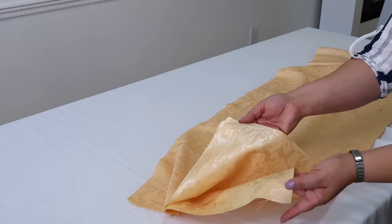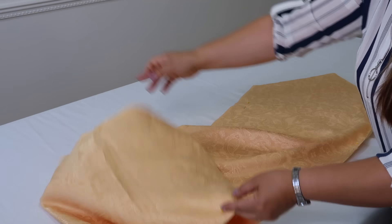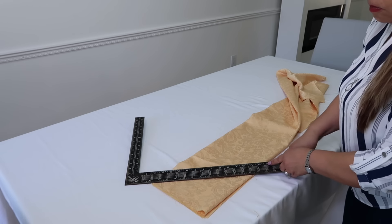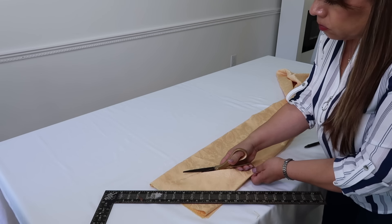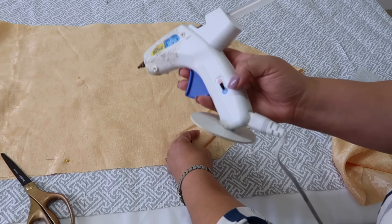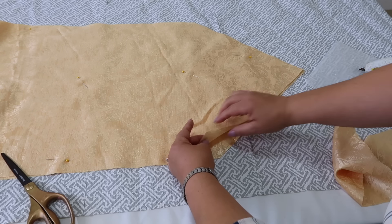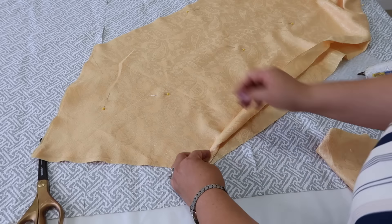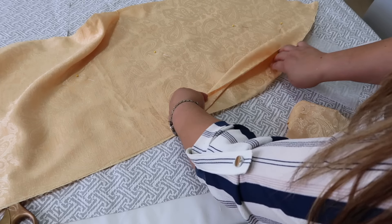Para esta idea no vas a necesitar la máquina de coser, solamente necesitas la tela que tú quieras y la figura que tú quieras. Yo lo voy a cortar igual que el otro pero más pequeñito, y lo que voy a hacer es doblarlo a la mitad para sacarle la punta. Le voy a medir con esta regla y un lapicero, lo mismo al otro lado para que queden igualmente cortadas y que quede en punta. Vamos a comenzar a pegar con la pistola de silicona caliente, pero ponla en temperatura alta para que pegue mucho mejor. Trata de poner la silicona bien derechito en el borde, le pones la tela encima, y después te ayudas con otro pedazo de tela para que no te quemes. Entonces lo vas a pegar todo así alrededor.